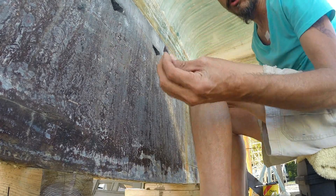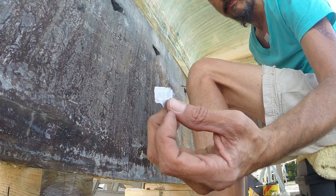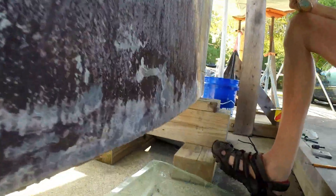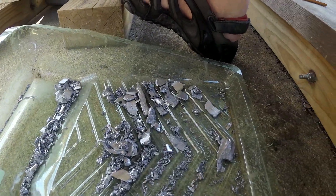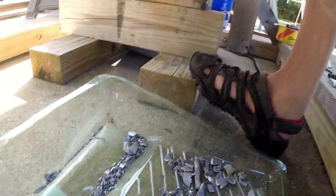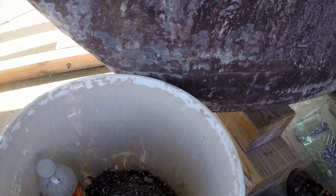These are some of the larger chunks that I was chiseling out before. And also from the bottom side of the keel, these are all the shavings that I've saved up.